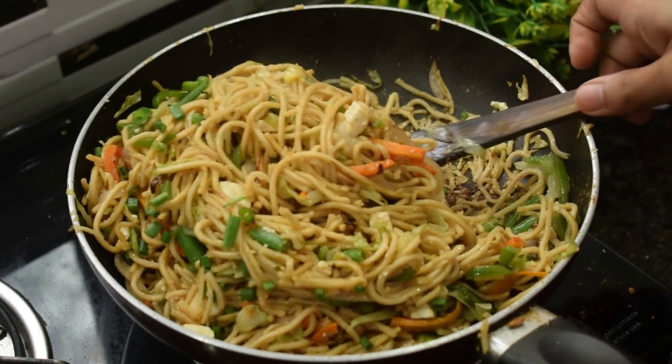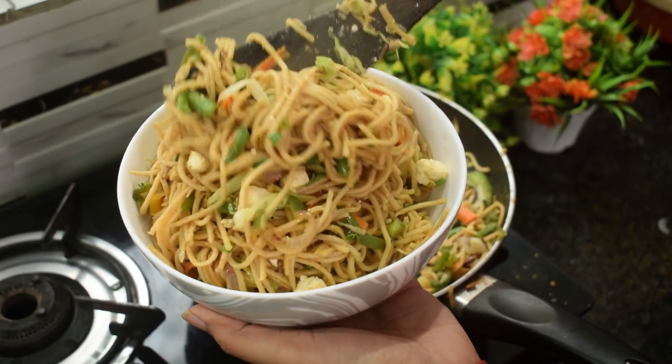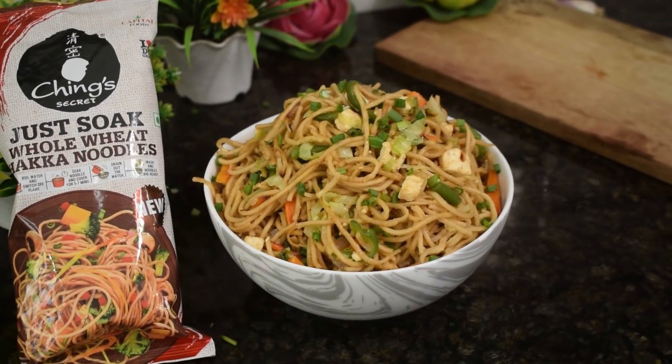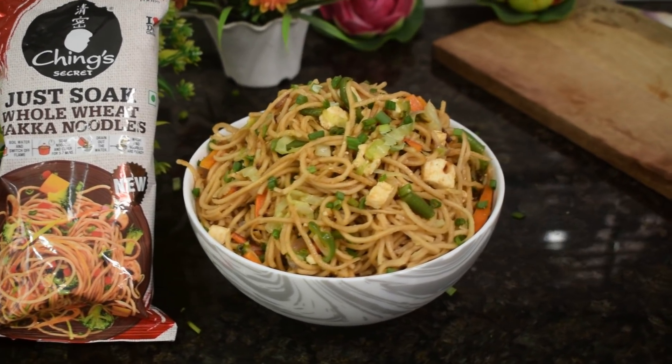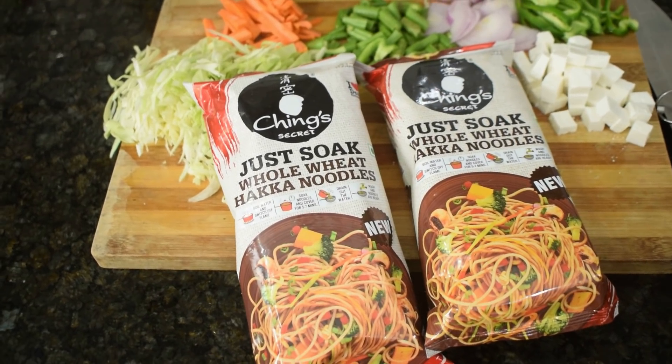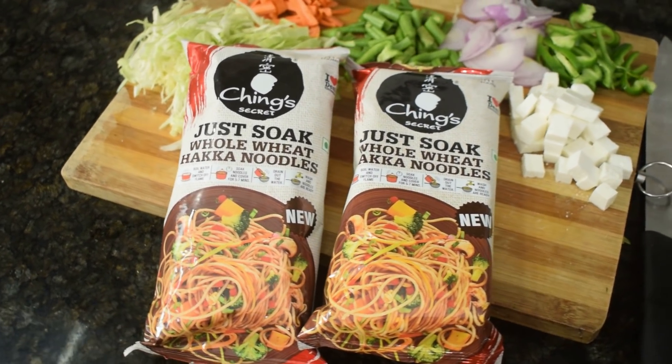So this is the chinks whole wheat haka noodles — just soak, stir-fry, and it's ready. Please try this, comment, like and share. If you are new, subscribe to this channel and try it. We'll see you again, until next time, thank you and take care.